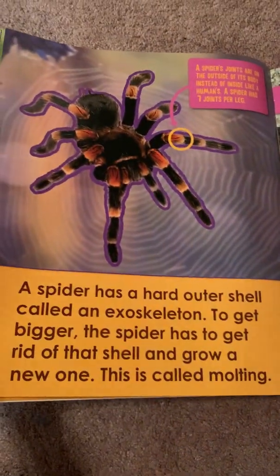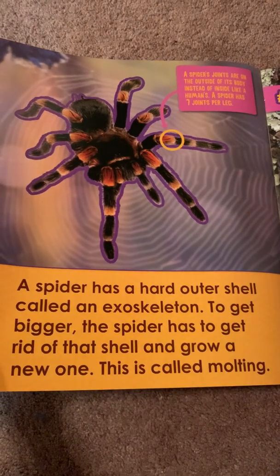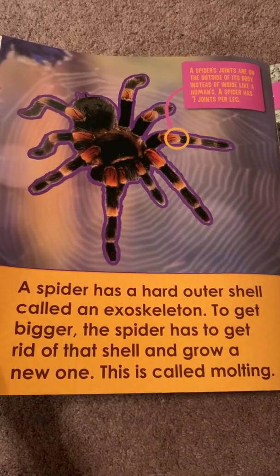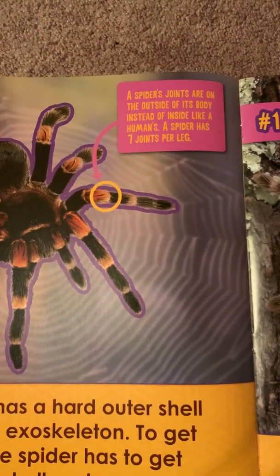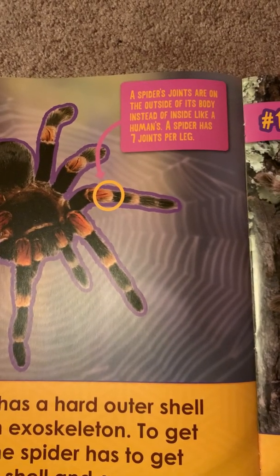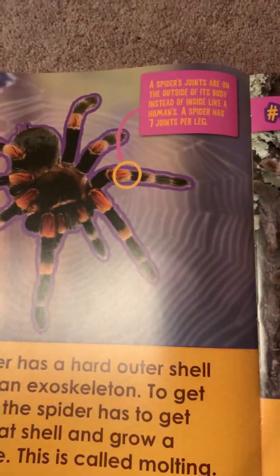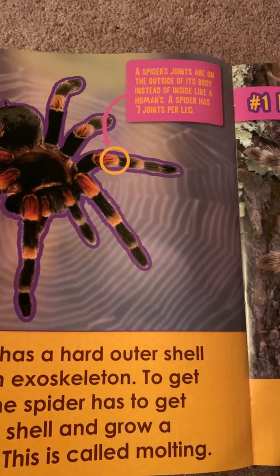A spider has a hard outer shell called an exoskeleton. To get bigger, the spider has to get rid of that shell and grow a new one. This is called molting. A spider's joints are on the outside of its body instead of inside like a human's. A spider has seven joints per leg. A joint is something that can bend and move, like your knee or your ankle.